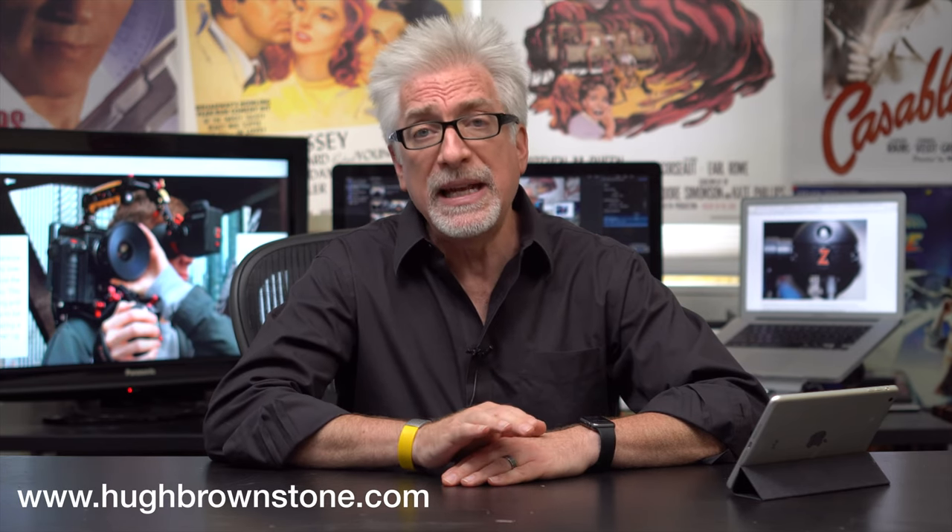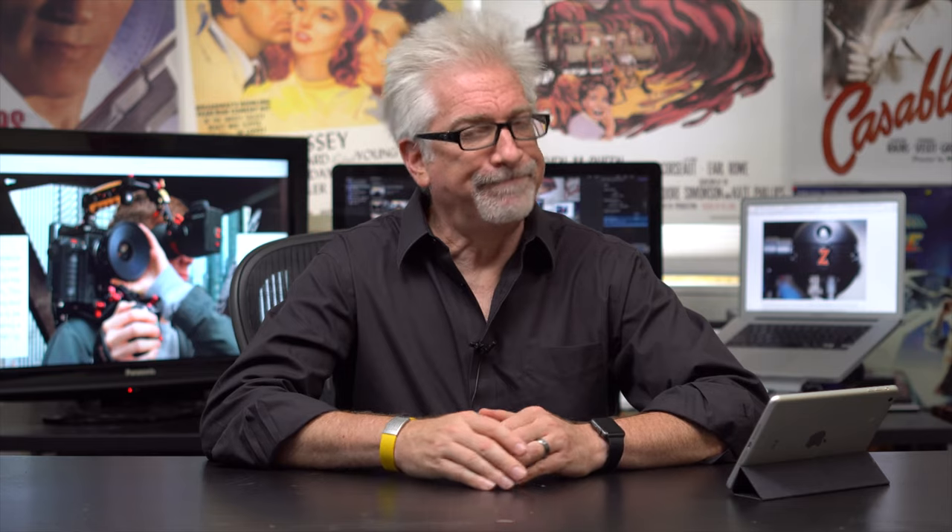Today I'm going to talk about the Zacuto gear that makes it all hang together. If you want to get into detail about each piece in this rig, please read the blog post — I go into tremendous detail there. But let me give you the headline on Zacuto.